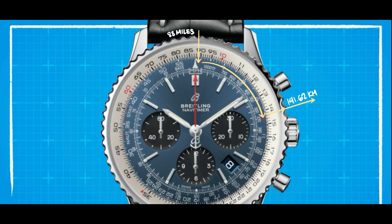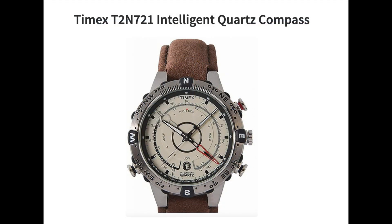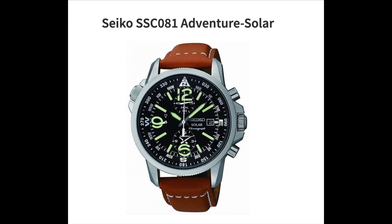Although the slide rule bezel's appearance may seem complex and confusing at first glance, it is a powerful tool for a range of calculations. While it may take some time to get used to, the slide rule bezel can be an indispensable asset for those who require advanced calculations on a regular basis.